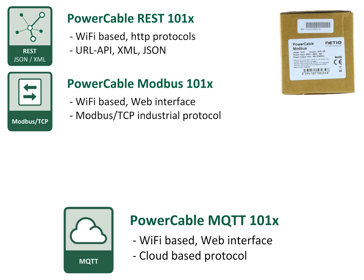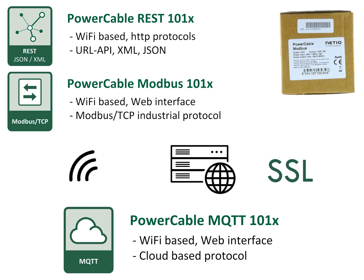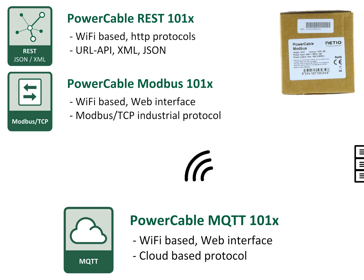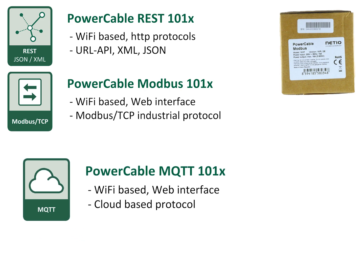Power Cable MQTT is dedicated to cloud-based applications. MQTT communication is secured by SSL and users can define their own structure of the MQTT messages. This Power Cable model is ideal for service-oriented applications — the final user just connects the device to their Wi-Fi network and a third-party cloud application can control and meter the power socket output within several seconds. Application notes on how to connect the cloud version to MS Azure, IBM Bluemix, and other cloud platforms are available on the Netio website.